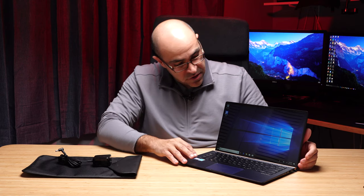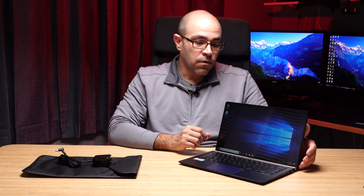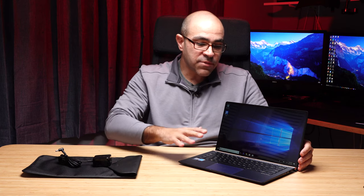This laptop's claim to fame is its size — it's quite small. Asus is claiming a 92% screen-to-body ratio, meaning the screen takes up 92% of the lid. The laptop itself is available in both royal blue and silver.